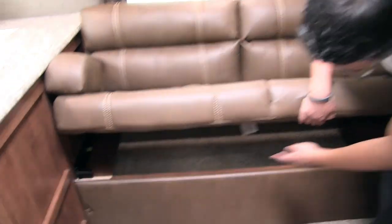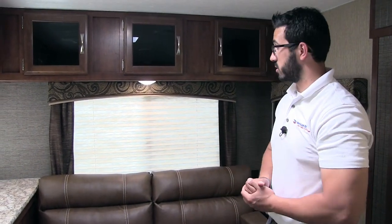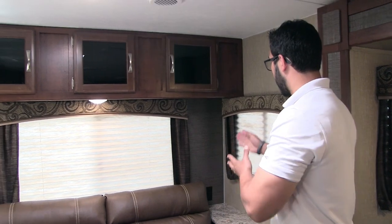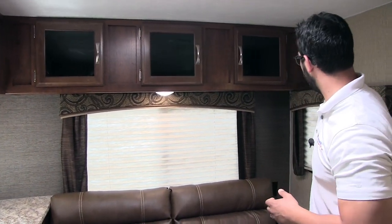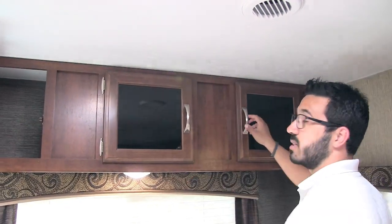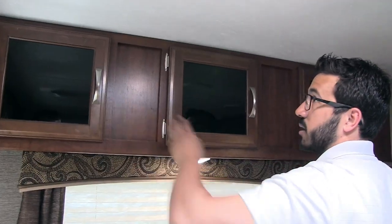If you take a look right underneath the sofa, you'll see good storage that's nice and easy to access — just lift this up, and it also drops down into a bed for additional sleeping space. You'll see you have an end table right over here with another electrical outlet, so if you need to plug in cell phones, tablets, things like that, you're able to do it there. This is the big rear picture window I showed you when we were outside, plus an additional window to the side with an LED reading light. Up top you have all the storage with tinted glass — perfect for board games and everything else.